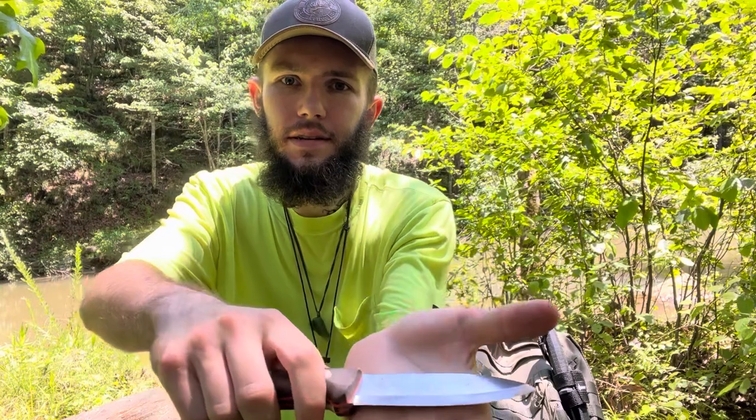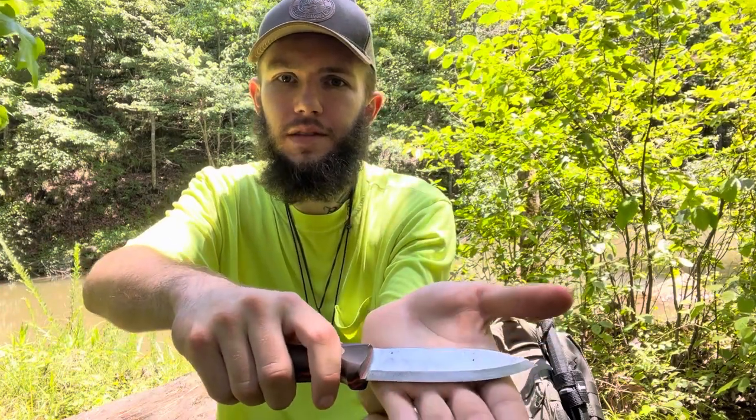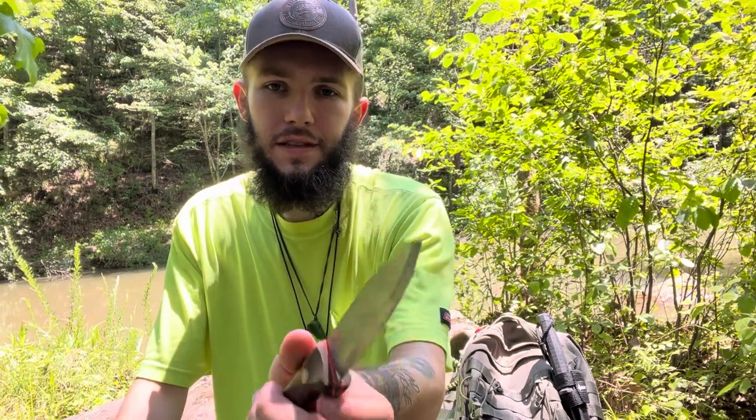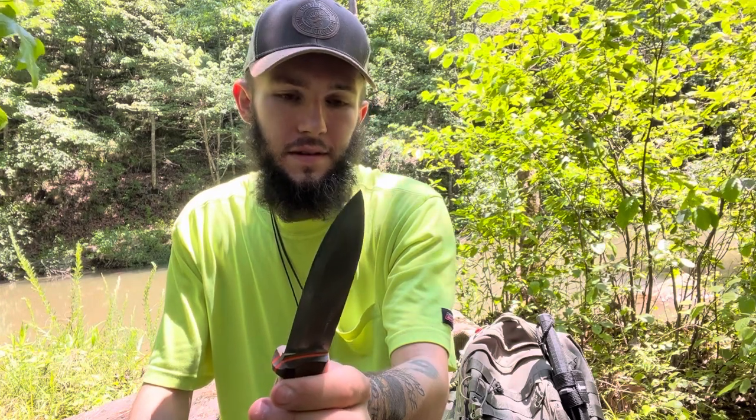The blade covers a little over the palm of my hand. Mors Kochanski says that's about what you want your bushcraft knife to be, and he's spot on with that — because after having experience with it, I agree wholeheartedly.